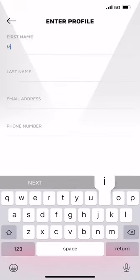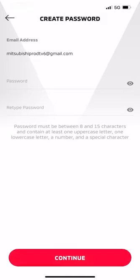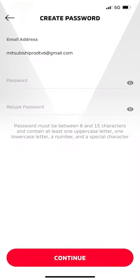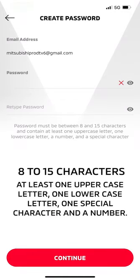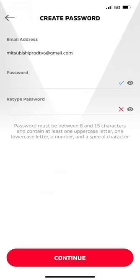Now fill in your profile information, which includes your email, first and last name, address and mobile phone number. Double check that it's correct and select Confirm. Enter your email address and a password. The password should be between 8 and 15 characters with at least one uppercase letter, one lowercase letter, one special character and a number. You will have to re-enter your password to validate it.